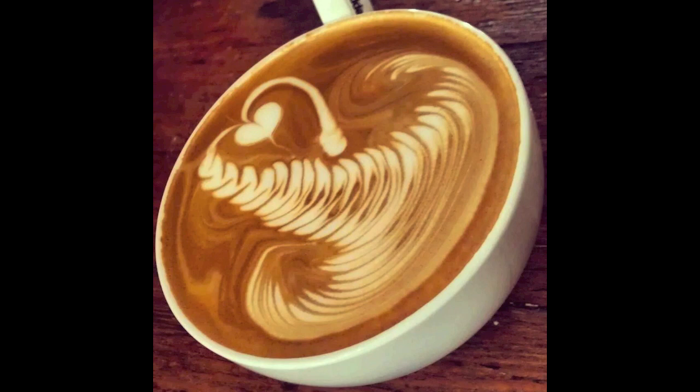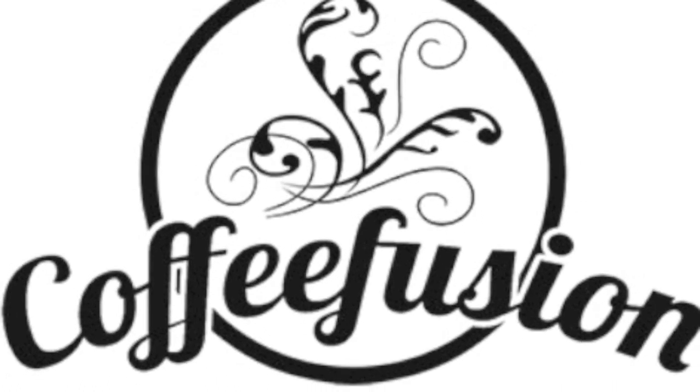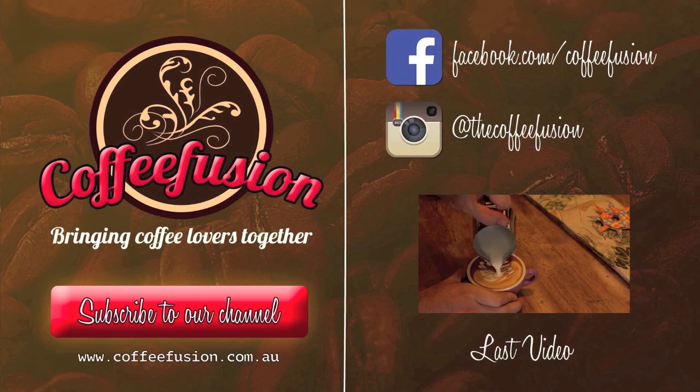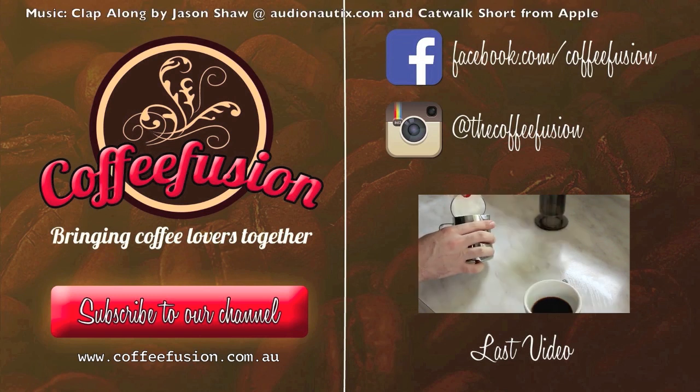Thanks a lot. Remember, if you like this episode, you can join the Coffee Fusion community by liking Coffee Fusion on Facebook, following The Coffee Fusion on Instagram, or subscribing to the YouTube channel. Remember, Coffee Fusion is bringing coffee lovers together.